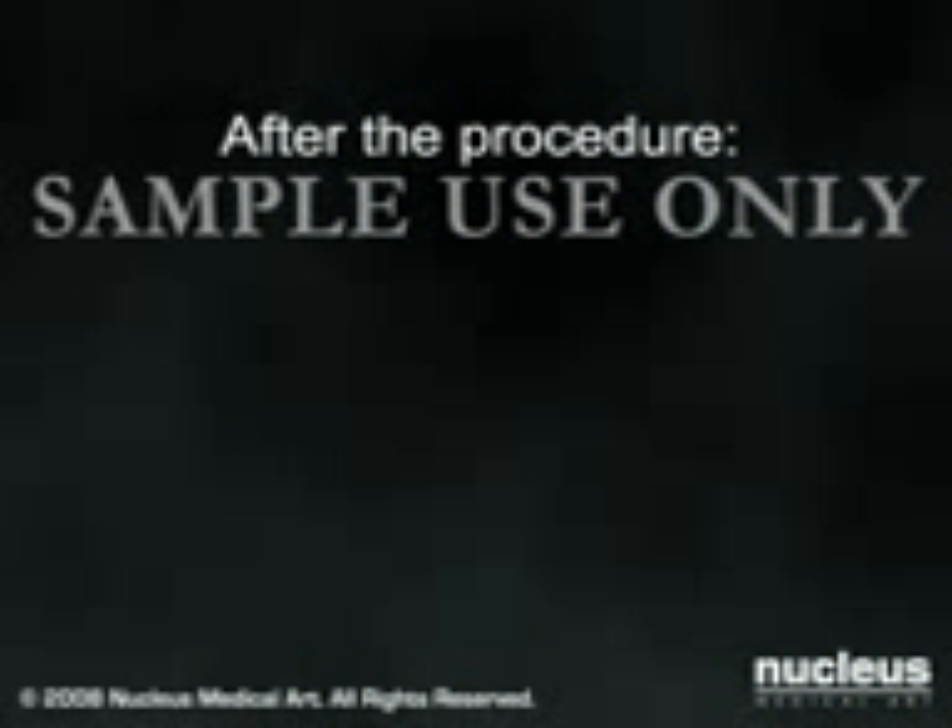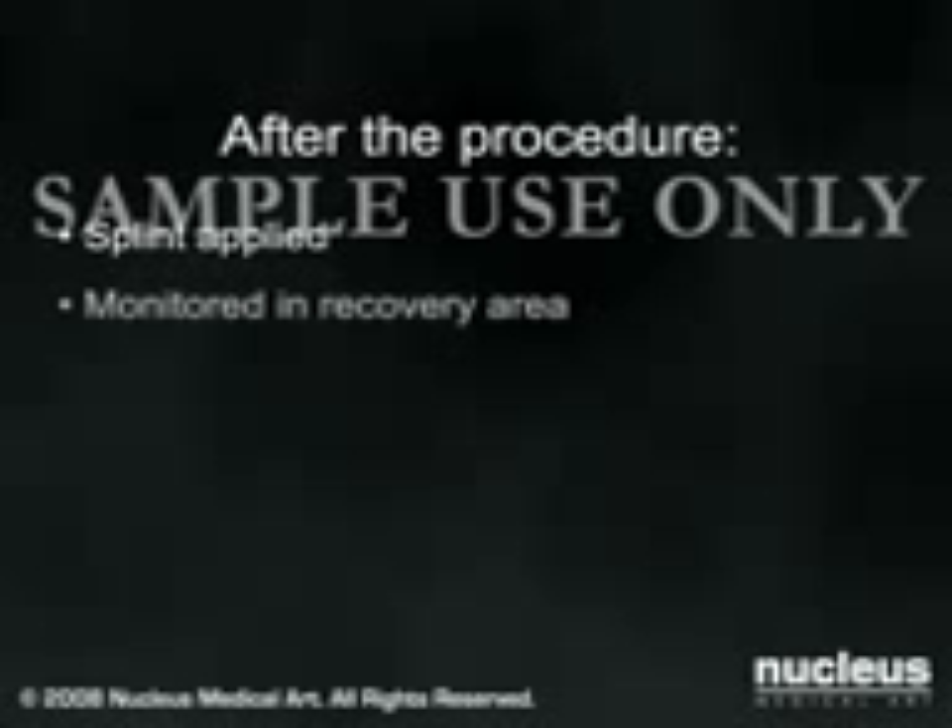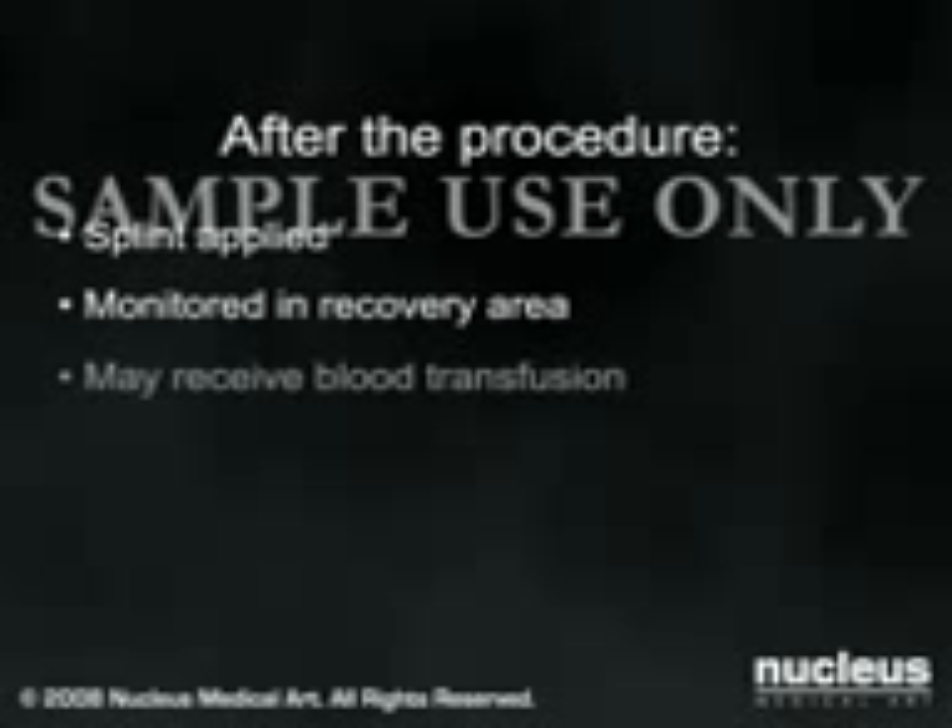Immediately following the operation, a splint will be applied to help hold your knee in the appropriate position. You will then be moved to the recovery area for monitoring. If necessary, you may receive a blood transfusion at this time.